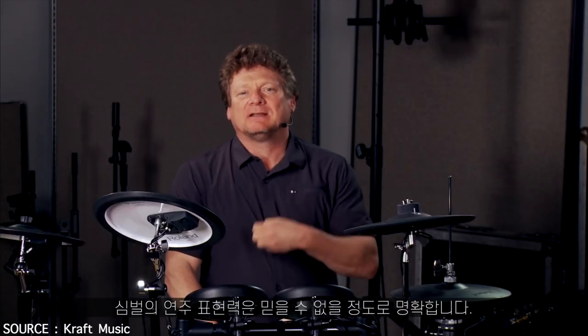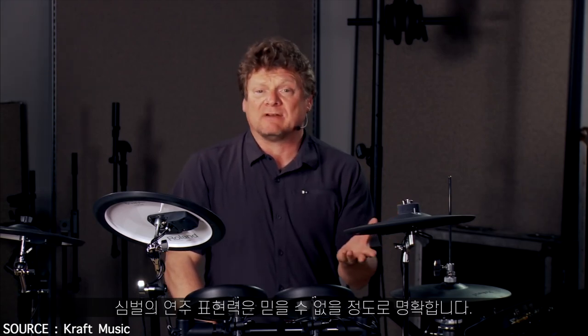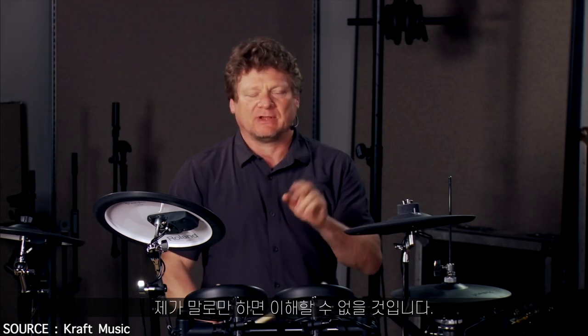Playability and expressiveness is no more evident anywhere than in the cymbals. Unbelievable is all I'm going to say.